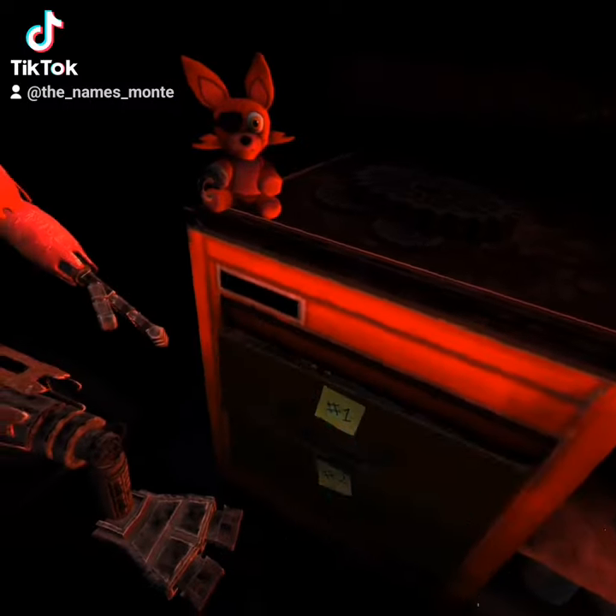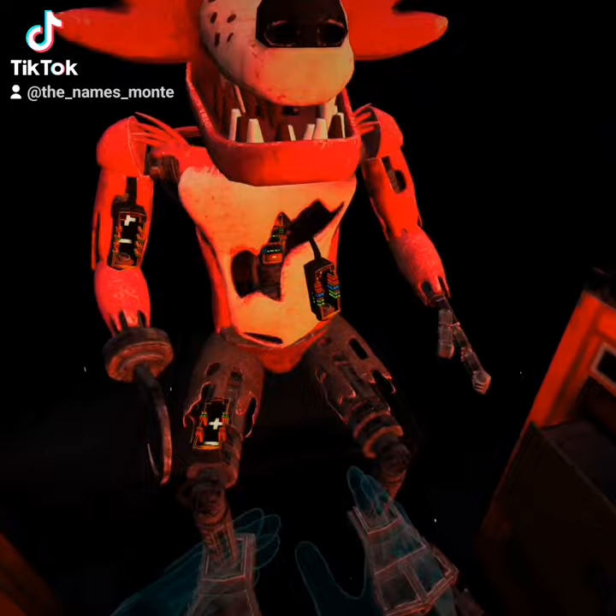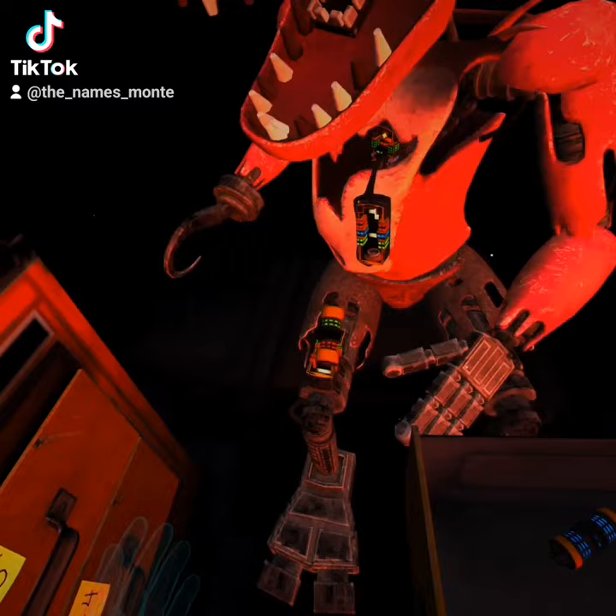We'll need to place new control fuses in the exposed receptacles to continue. Retrieve the fuse from drawer number one that matches Foxy's leg receptacle. To avoid bodily harm, wait for... Good job.